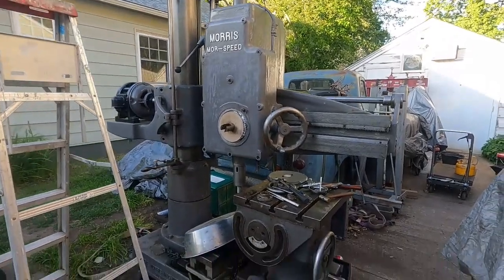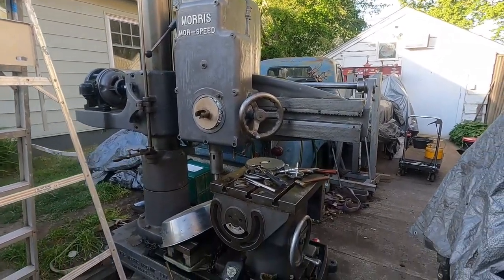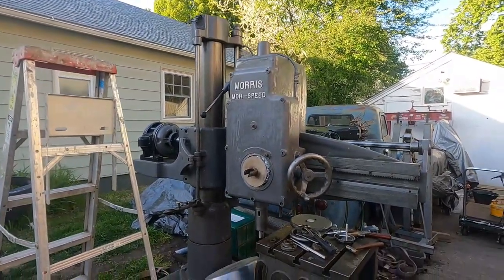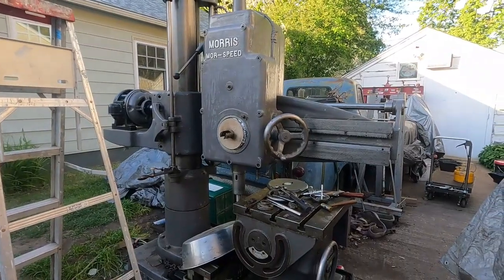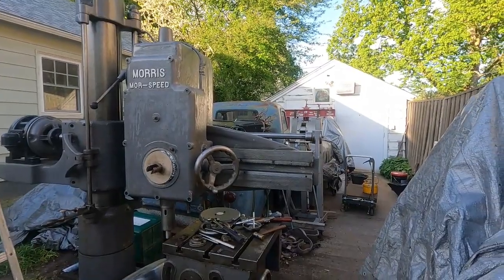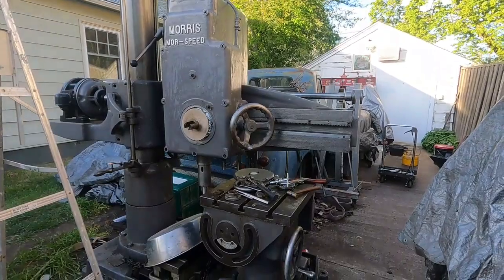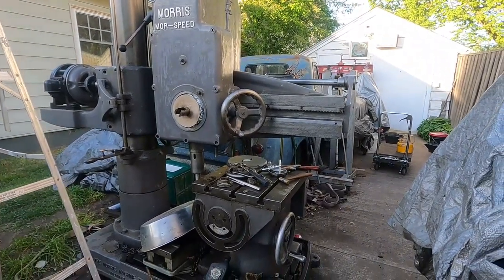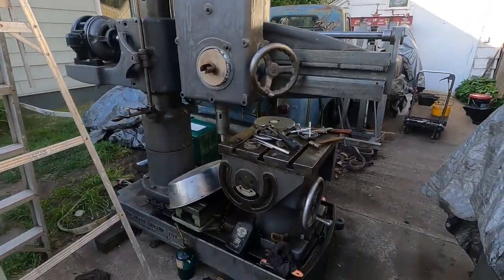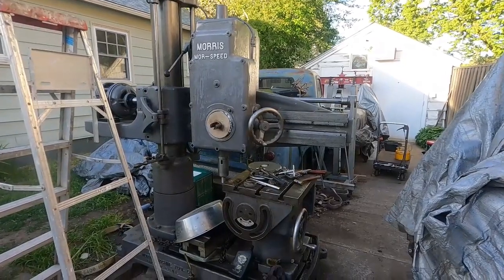They made some big stuff at one time and this here is considered a small radial, made about 1940-1942 - a war machine. They put this identical drill on the battleship New Jersey and it's got some special features. I can show you some things when the cover's off later, but the sun is going down.